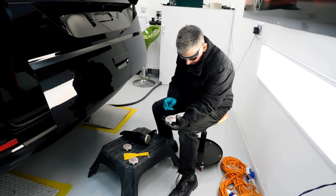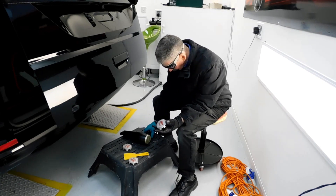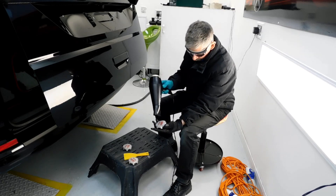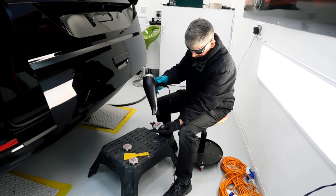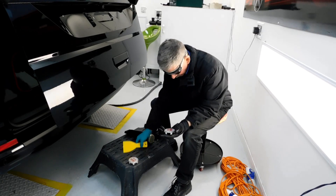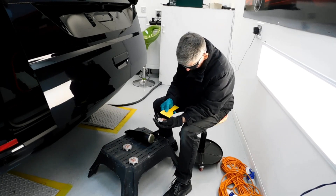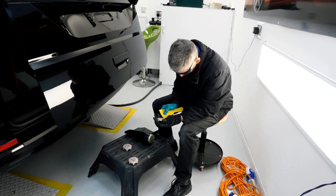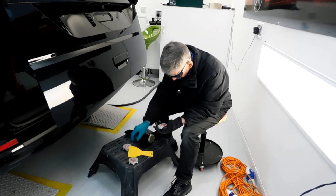We're going to take these badges off here — these ones are stuck on. Just use a hair dryer, being quick about it, it's not going to cause any damage.